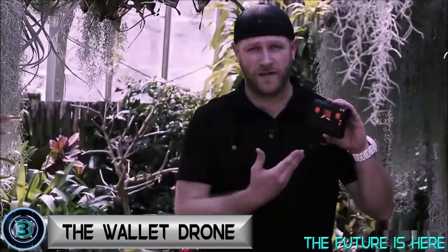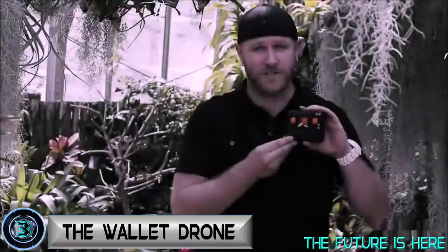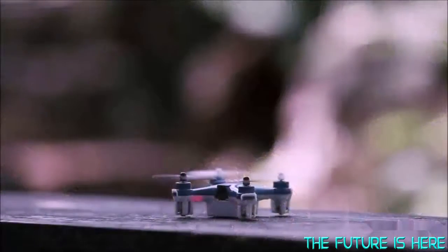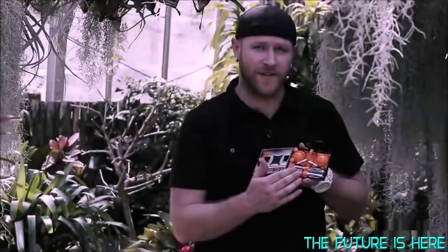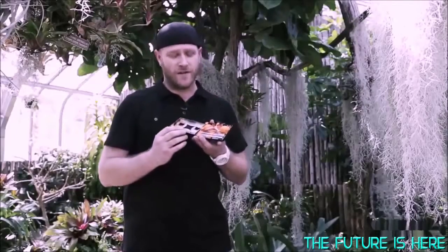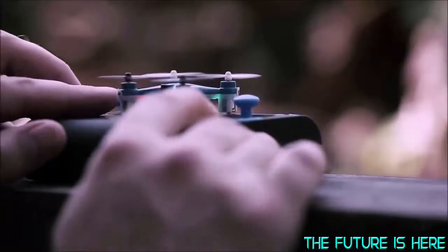My name is Robert Morrison and I am the founder of Axis Drones. Today I have with me the wallet drone. The wallet drone is the world's smallest quadcopter — it fits inside of the controller itself, which is the size of a wallet and fits perfectly into your pocket. Not only does the quadcopter fit inside of the remote control, but it actually uses the remote control's batteries to charge itself while not in use, making it go virtually anywhere that you can. This is the most portable compact quadcopter on the market.